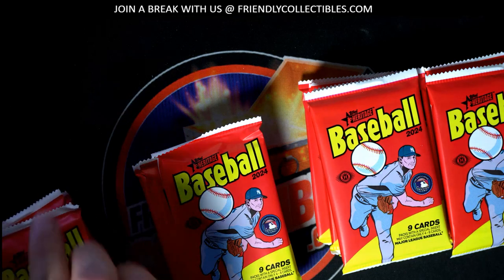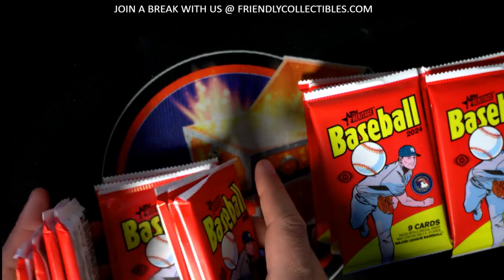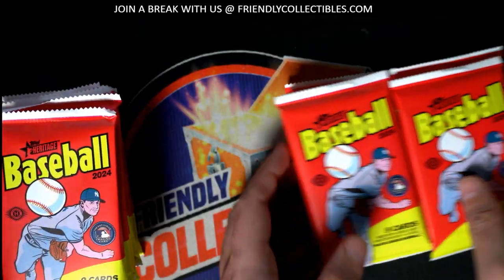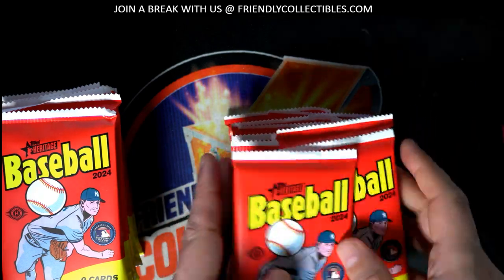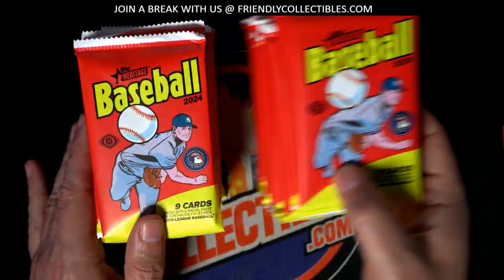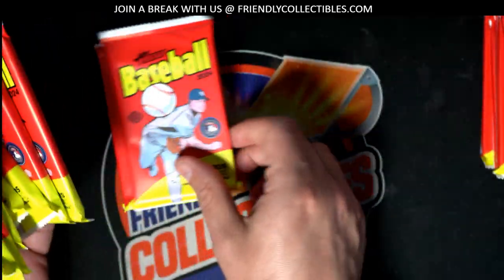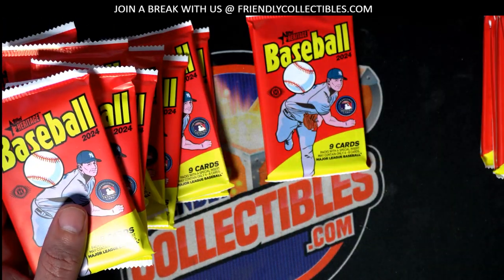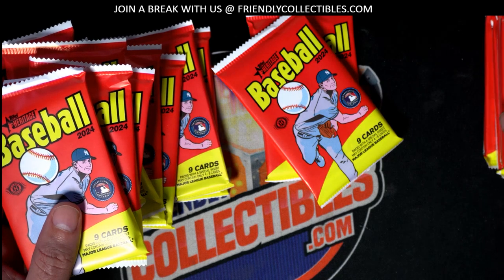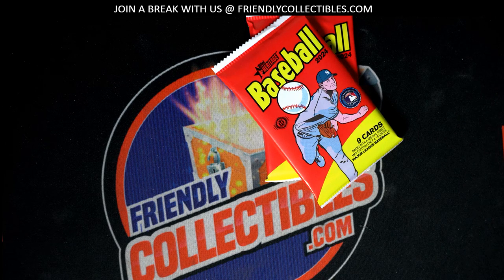Brand new stuff around here, we're looking for some of the variations. Short prints are numbered below 100, so most of the time short prints are a higher number. Let's see if we can get 10 and 14. There's number 10, 11, 12, 13, and here is number 14 right there. Let's rock and roll and see what we can get at brand new Heritage Baseball.